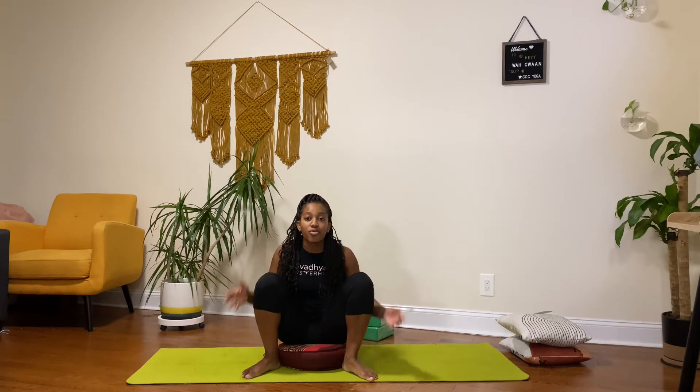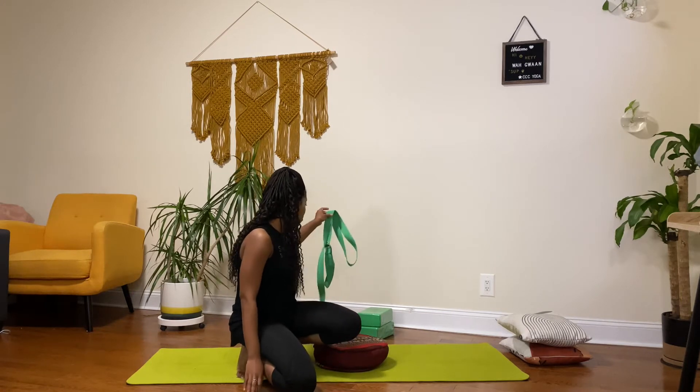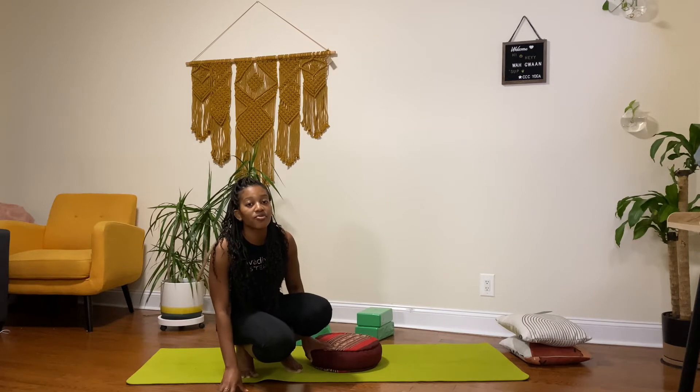Hey y'all, welcome to day 10 of 21 days — making it there, almost halfway through! Congratulations to you. Today's intentions for this sequence is support. We're going to be using some yoga props — things you can find around the house — to help and support you in creating these asana poses, which were once designed for Indian men and little boys. So just be mindful of that and why your body, whatever body type you have, may not exactly fit into what is the appropriate asana pose. I have a cushion, some blocks, a strap, and pillows. You can even use a pillow to replace your block — I just want to make it accessible for everyday people.